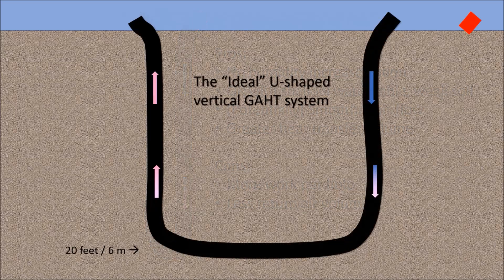In a perfect world, we would dig a U-shaped GATT system to a maximum depth of at least 20 feet or 6 meters, with a large distance between the inlet and the outlet. Unfortunately, this is impossible to drill using my equipment. If you know of a way to drill such a hole, please let me know in the comments.